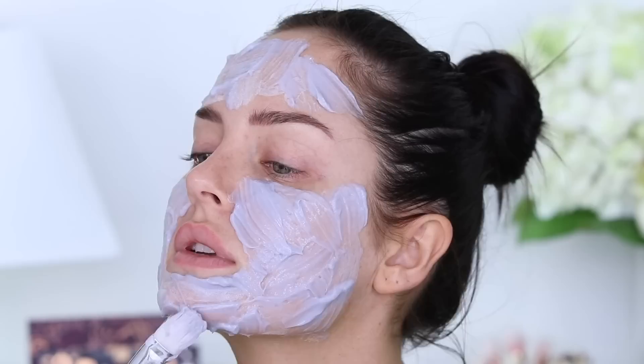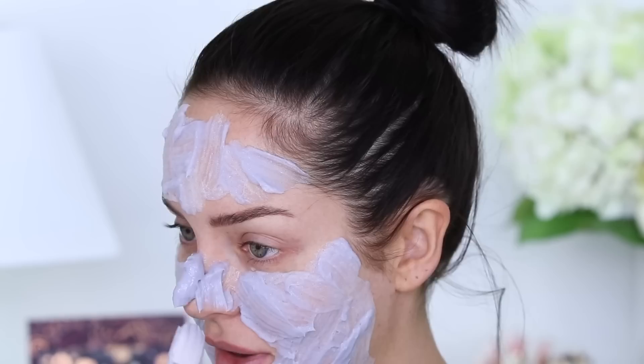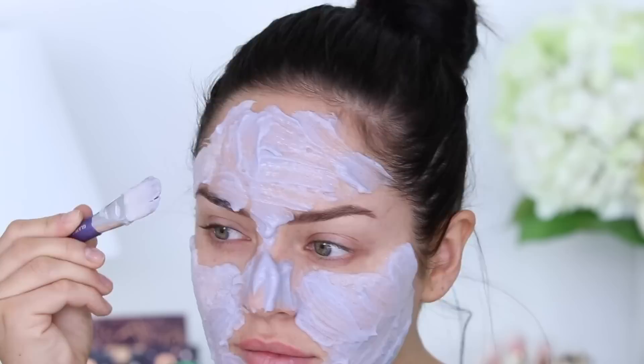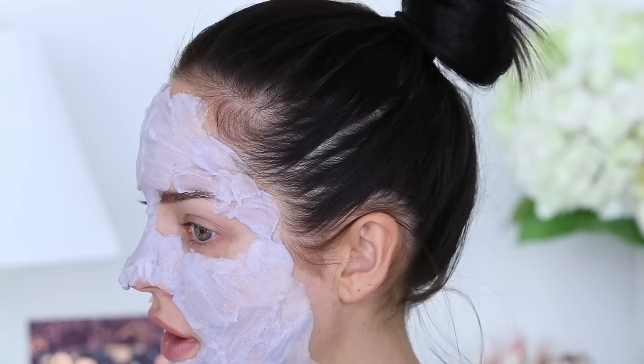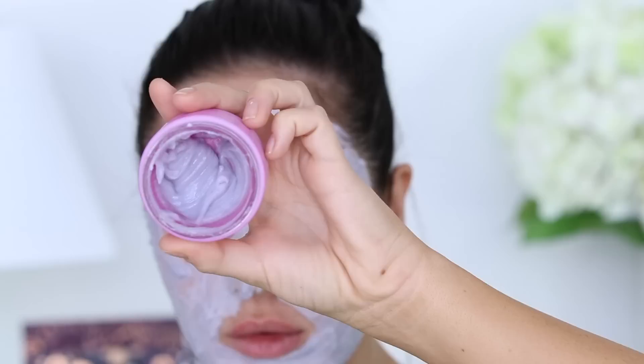It's kind of difficult to apply evenly. It looks a bit messy — not that that matters or should matter. Applying on my nose. I'm applying a lot; I really want the bubbles to be visible. It's on. Just going to swipe the rest on my neck. I've used so much of this.